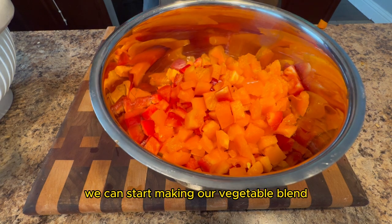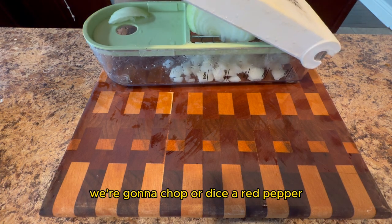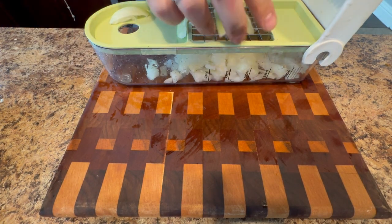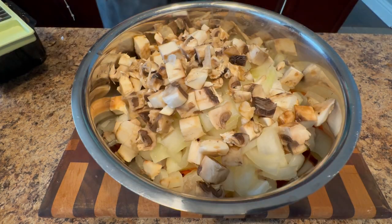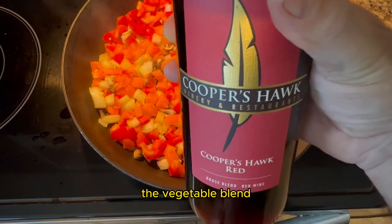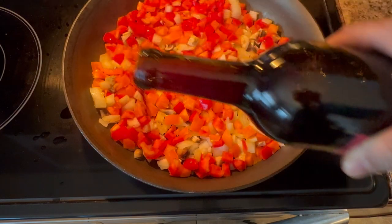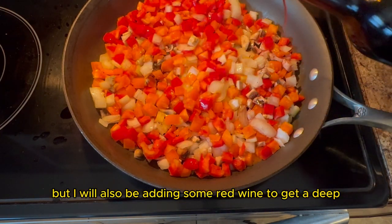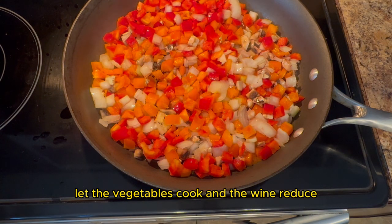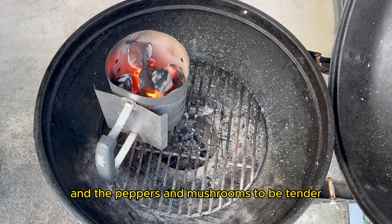While we're waiting for the charcoal chimney, we can start making our vegetable blend. We're going to chop or dice a red pepper, a yellow pepper, mushrooms, and onions. Then in a pan over medium heat, add the vegetable blend. You can add pretty much any seasoning you want — I'll be keeping it simple with salt and pepper, but I'll also be adding some red wine to get a deep and rich flavor. Let the vegetables cook and the wine reduce. We want the onions to be translucent and the peppers and mushrooms to be tender.